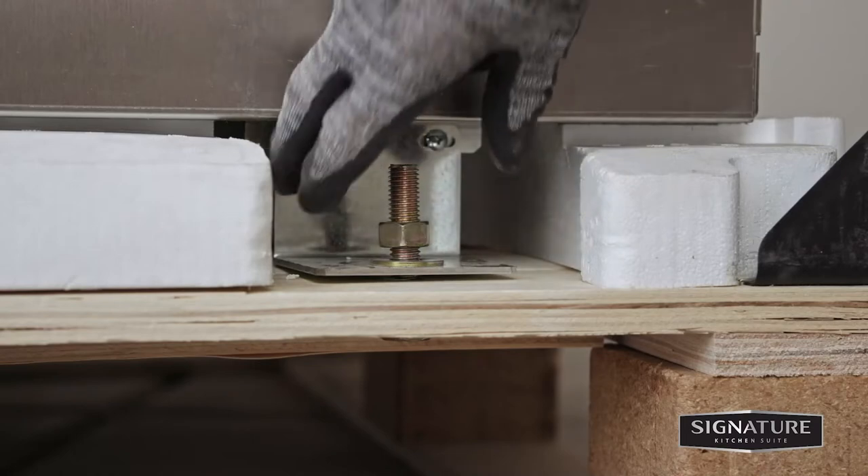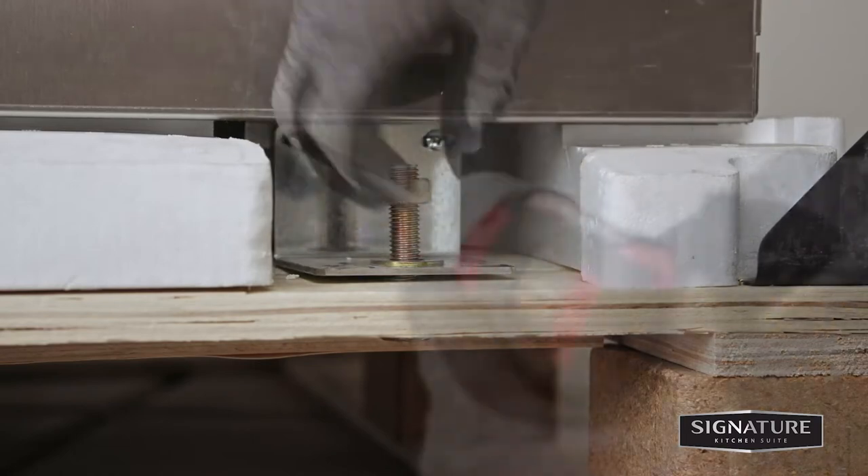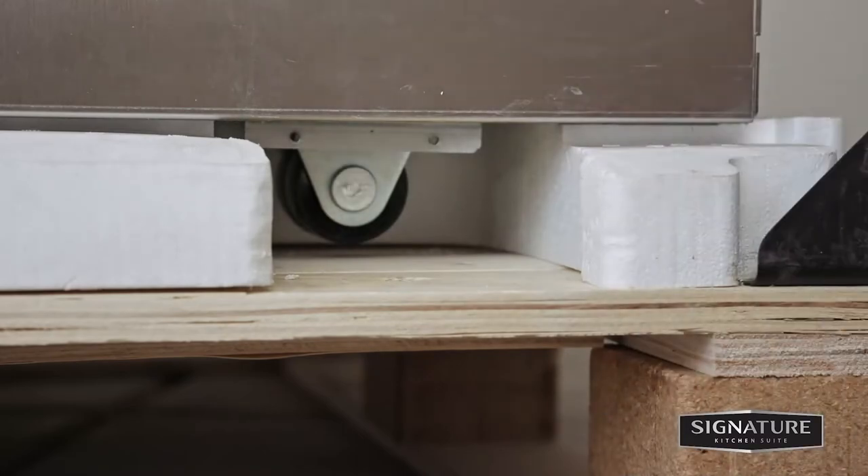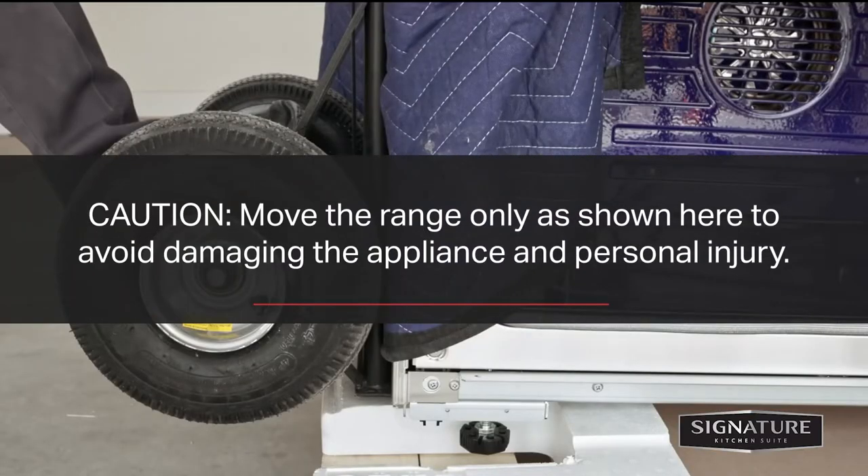In order to remove the range from the pallet, remove the four nuts to remove the brackets. Then remove the eight Phillips head screws. Move the range only as shown here to avoid damaging the appliance and personal injury.